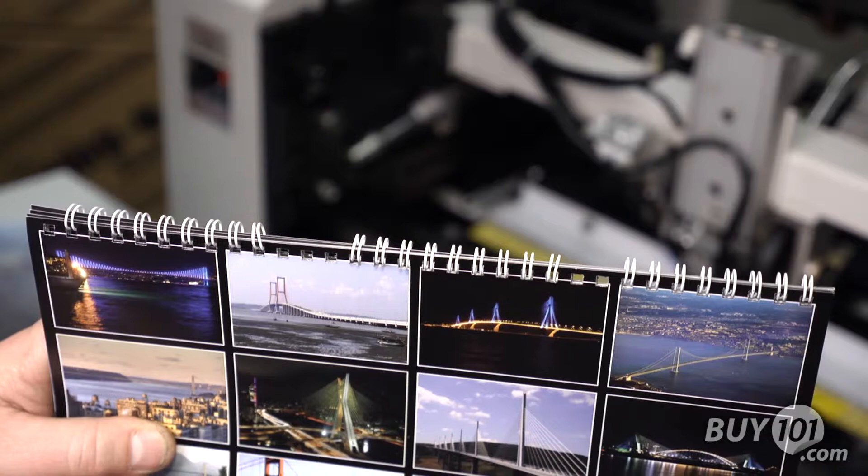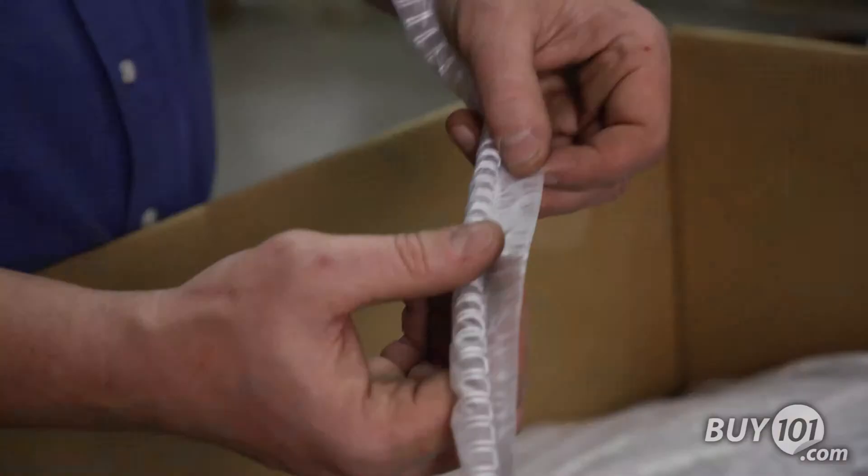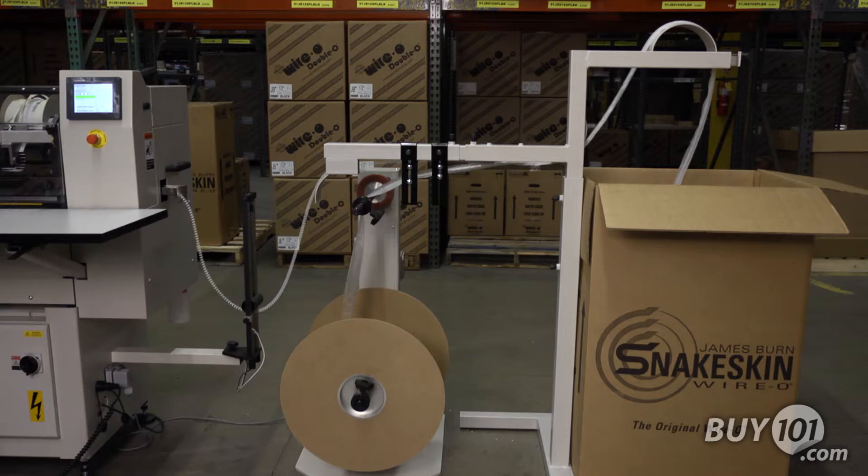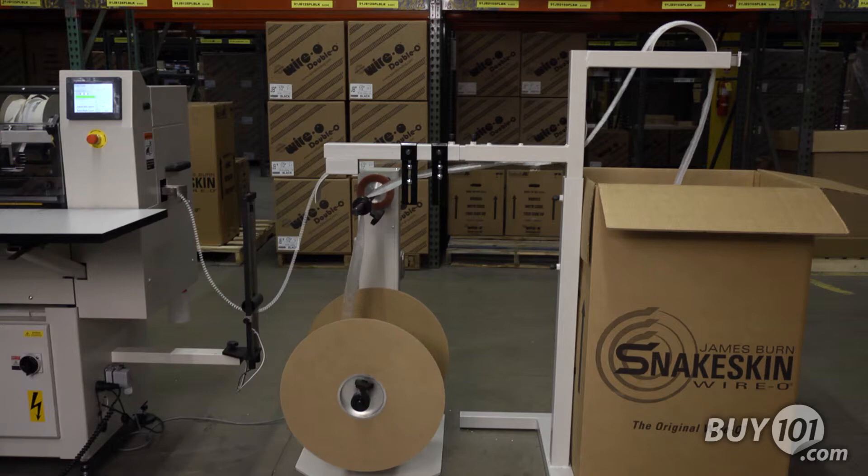The optional hanger feeder allows the unit to automatically drop calendar hangers into skip cut wire for calendar production, and the BB50H will do skip binding with or without calendar hangers. The BB50H uses either traditional spools or our patented snake skin wire in both 3-to-1 and 2-to-1 pitch.